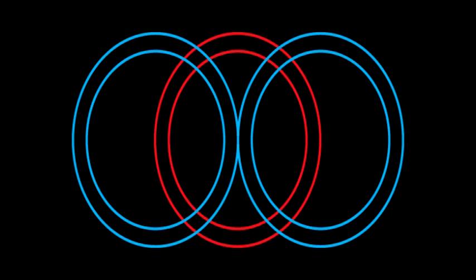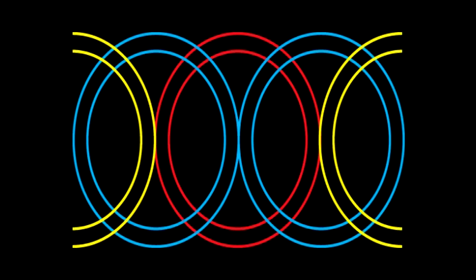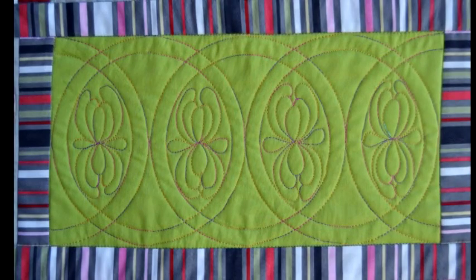My name is Renee Allen and today I'm going to demonstrate how to quilt this design using a quilt foot on my Bernina sewing machine with these templates. This concentric circle design is made with three sets of full circles and two sets of half circles with some feathers in the center.